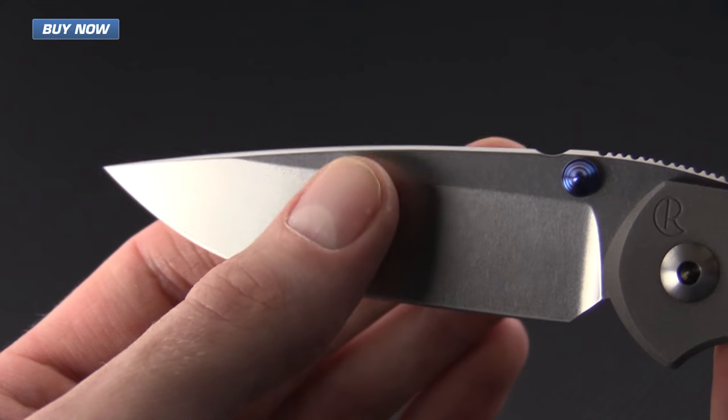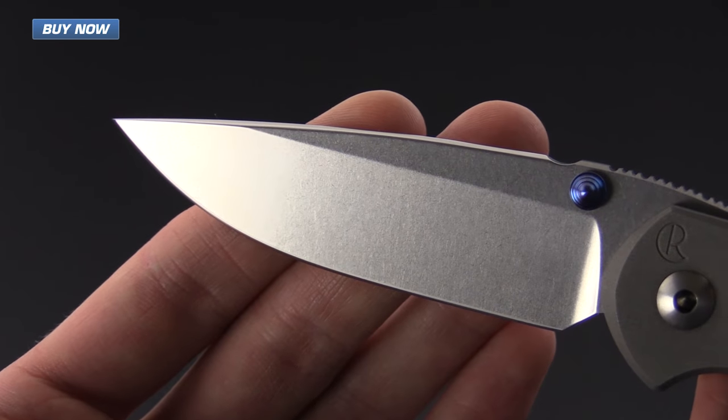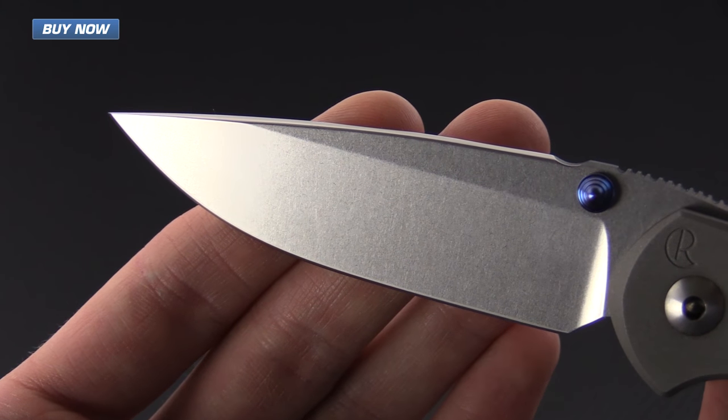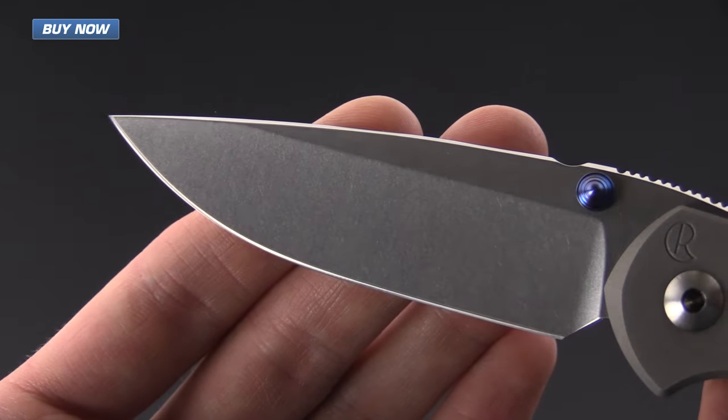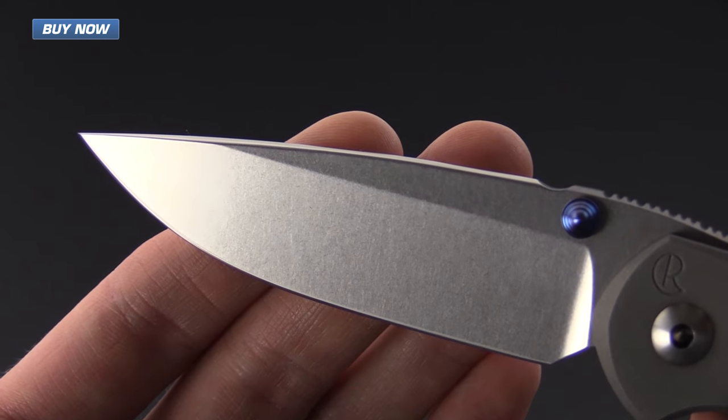It's also going to have a shallow hollow grind versus the deep hollow grind, so it is going to be more reliable in sharpening over time and it's going to have an increased level of strength over the deep hollow grind, but still provide excellent slicing geometry.